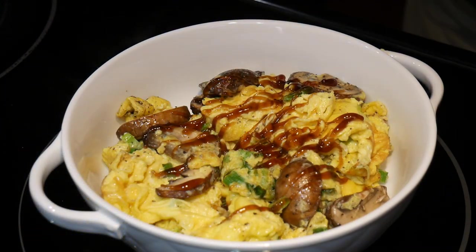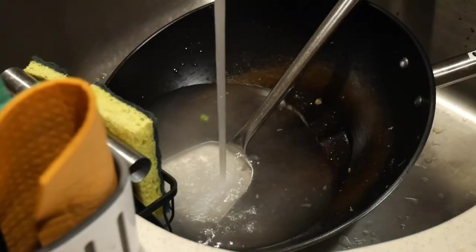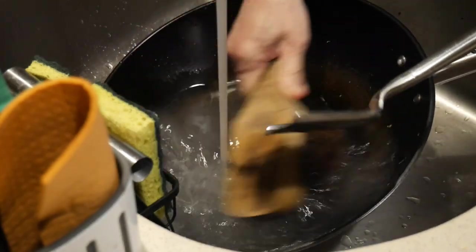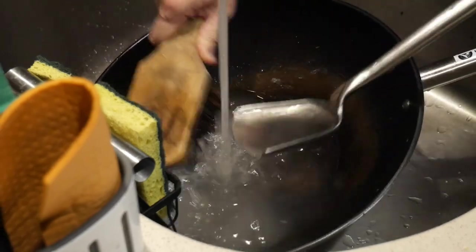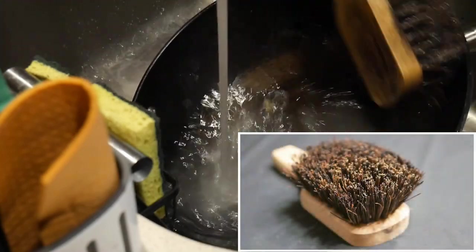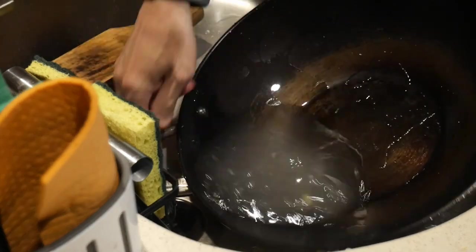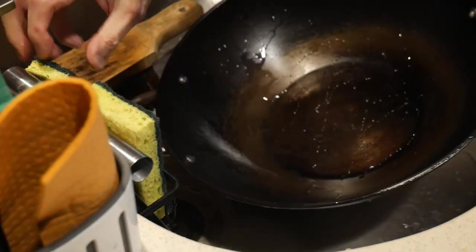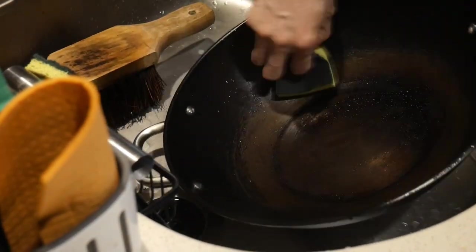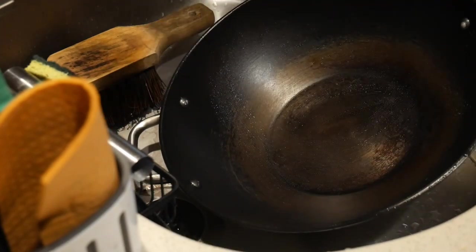Finally, I garnish the dish with a bit of oyster sauce, but that is totally optional. As you can see, the seasoning of the wok works really well — at the end nothing sticks to the surface of the wok; in fact there is more stuck to the wok spatula. Cleaning the wok could not be any simpler. I use a palm brush to clean the wok — the bristle is made out of natural palm materials. After a few quick brushes the wok is cleaned.